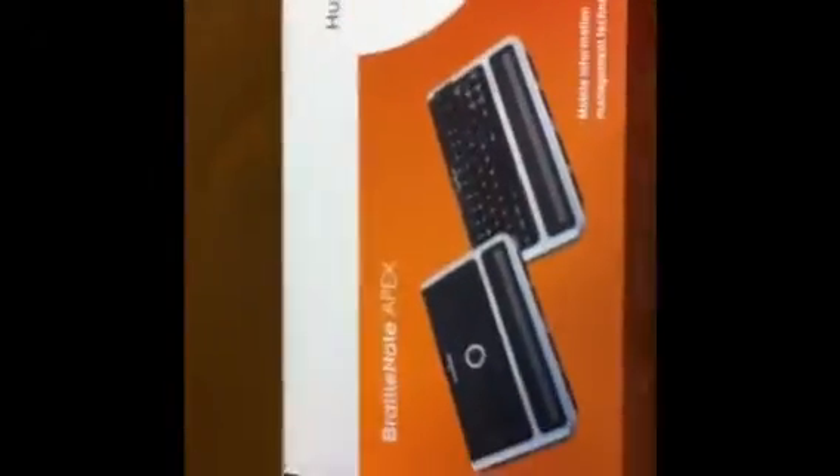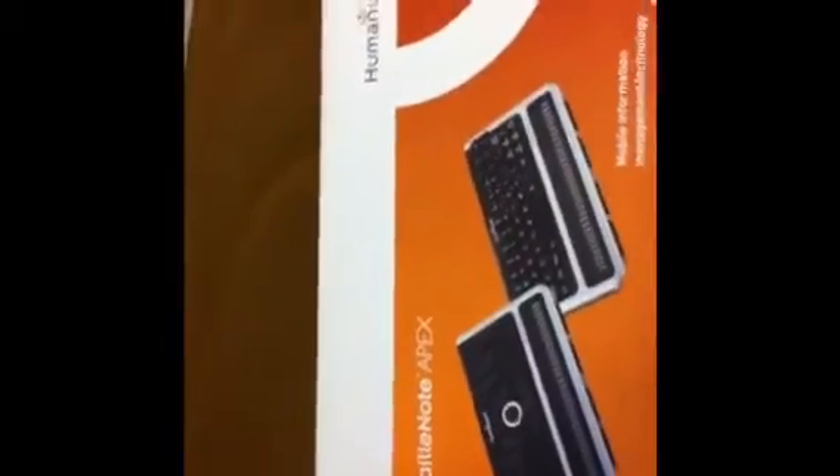Hi guys, it's finally here — my BrailleNote Apex, still in the box, brand new. So what are we going to do? We're going to unbox it. It's a pretty big box, and this is the BT32 model.